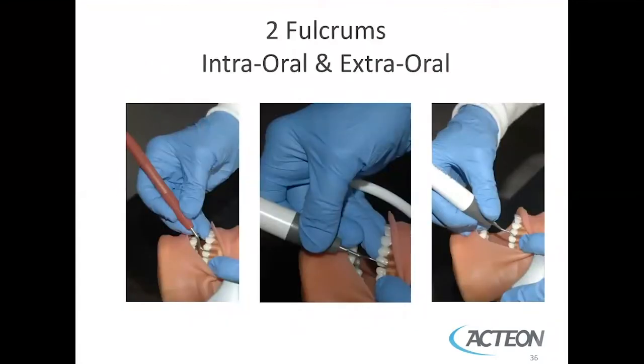There are two types of fulcrums: one intraoral, the other extraoral. With hand instrumentation, it's advised to use intraoral fulcrums. However, with ultrasonic scaling, because of the light grasp on the handpiece, you can use either intraoral or extraoral fulcrums.